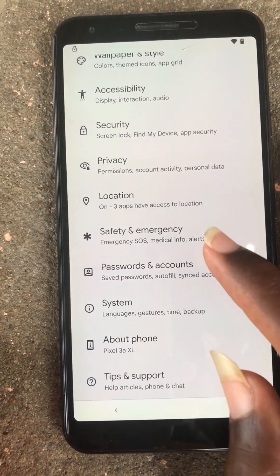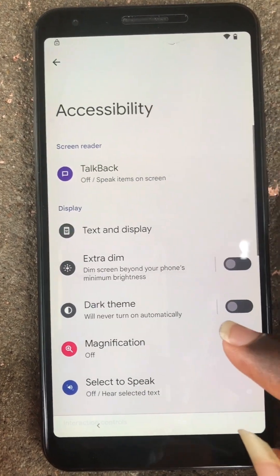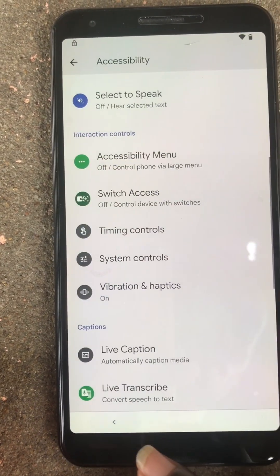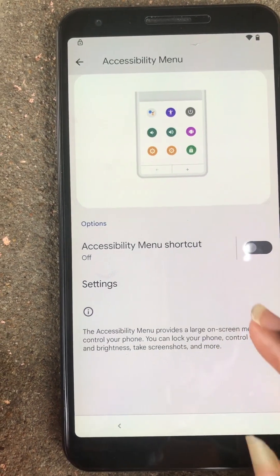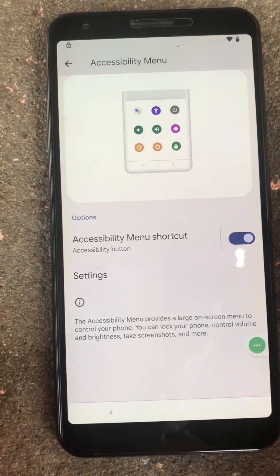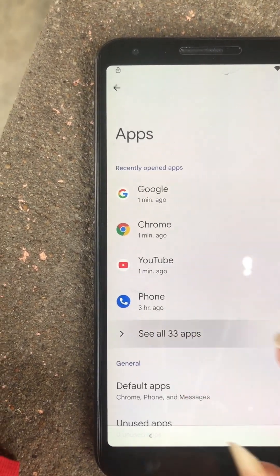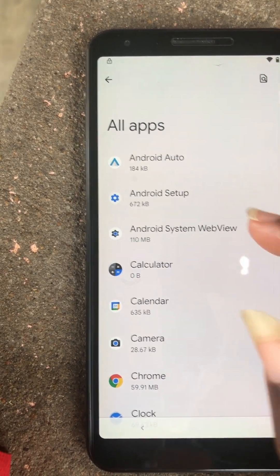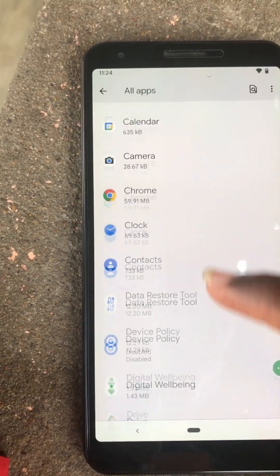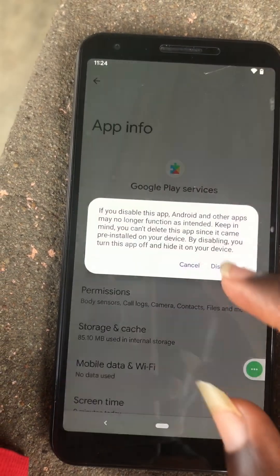Next we will click on accessibility. Here we are going to enable the accessibility menu for later use. Inside the app, we are going to stop the Android setup and also the Google services and Google Play services too.